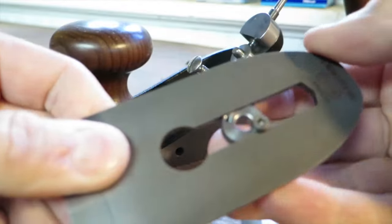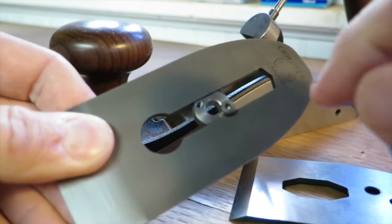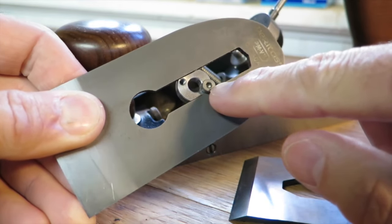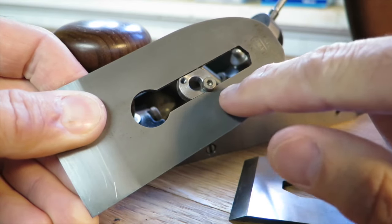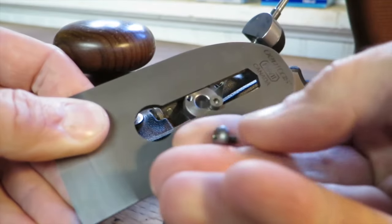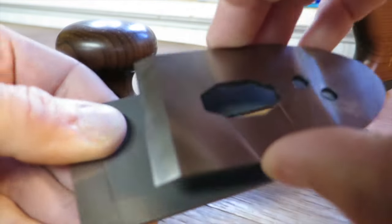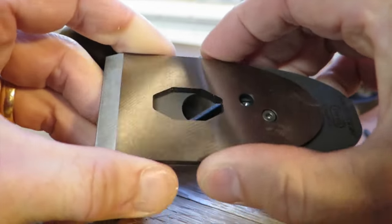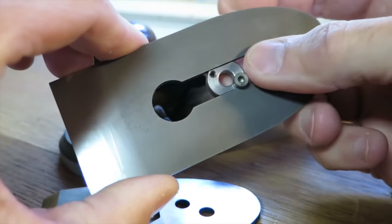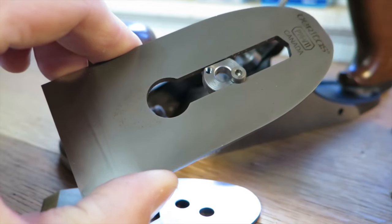The blade carrier is this little guy right here in between the two legs of the iron, and there are two screws on it. One is the cap screw — this little one here — and you loosen and tighten that to move the blade carrier so you can adjust the position of the cap iron, or chip breaker, or whatever you want to call it. The second screw is what they call the button head screw, and that locks the position of the cap iron on the back of the blade.